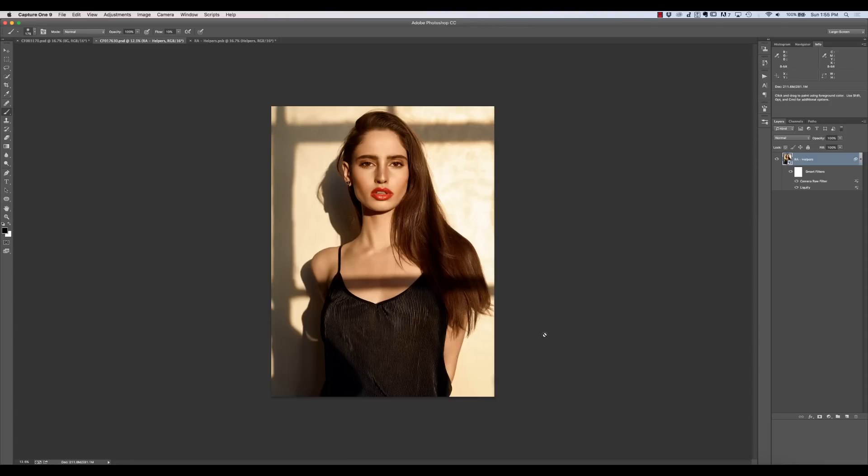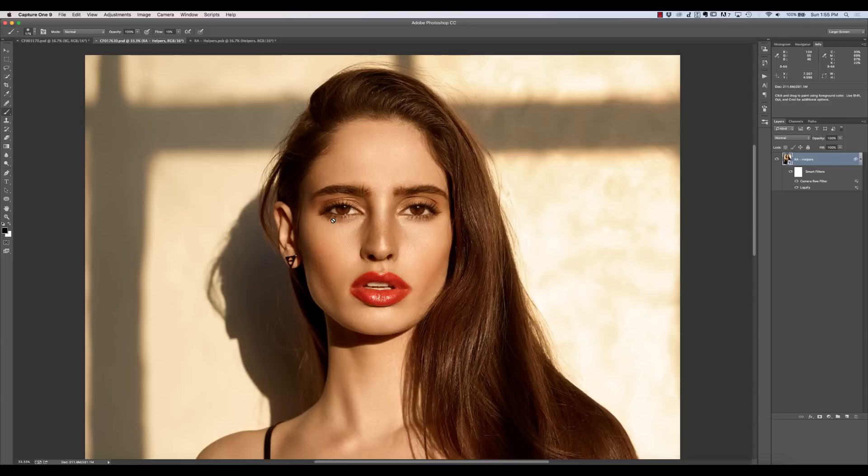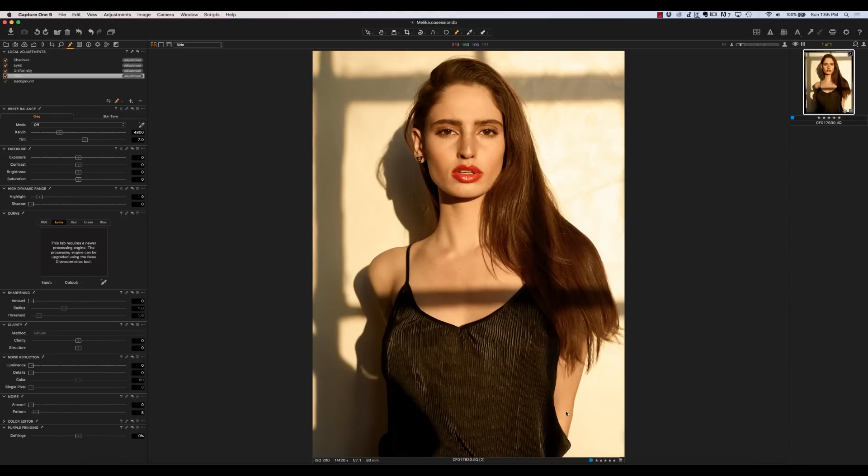There are no real shortcuts here. If you're looking for a super quick workflow to retouch a photo in five minutes, you're not going to get that here. We're going to look at what workflow a professional retoucher would take on a fashion, portrait, or beauty image. We'll start at the raw phase and work through. This is sort of the final product — I'll show you where we start with the raw file. So if we go into Capture One, I always use Capture One for processing my raw files.